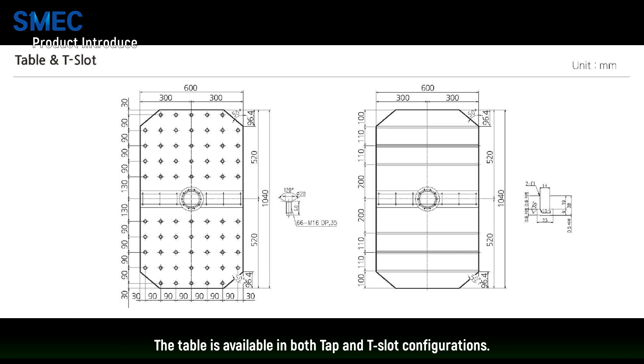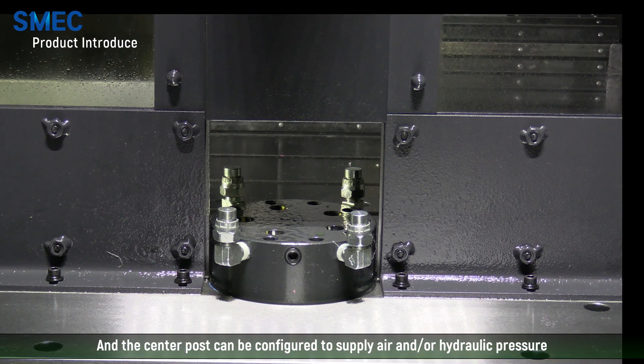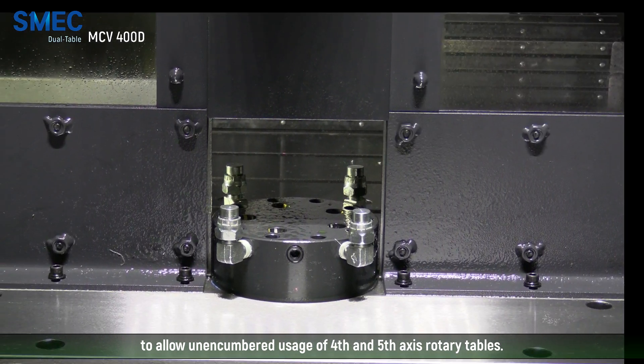The table is available in both tap and T-slot configurations. And the center post can be configured to supply air and or hydraulic pressure to allow unencumbered usage of 4th and 5th axis rotary tables.